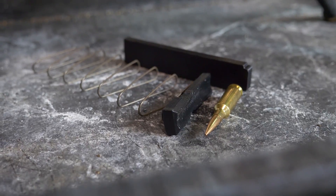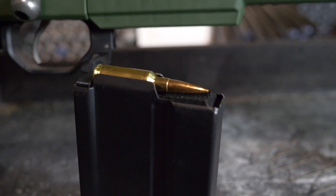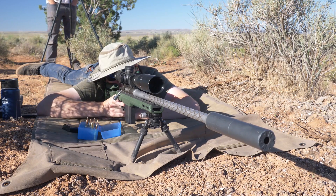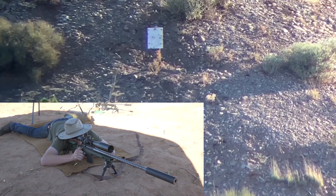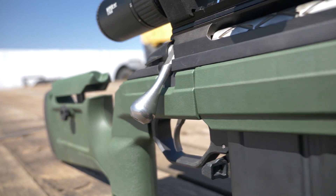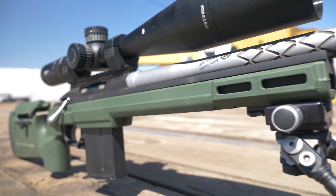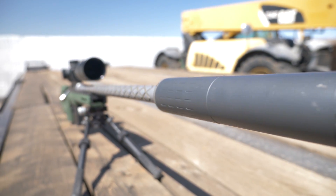This smaller cartridge is based off the 6mm BR case design with a blown-out case to push the shoulder forward and increase capacity. Norma made their own version with a slightly longer neck to help with the original Dasher's shortcomings. This cartridge stands its own ground amongst the larger offerings we tested. We determined that the Dasher Norma makes the most use out of each grain of powder, making it the most efficient of the bunch. Unfortunately, this was not enough of a difference to catch up to the others, who simply burn more powder and outrun the Dasher.